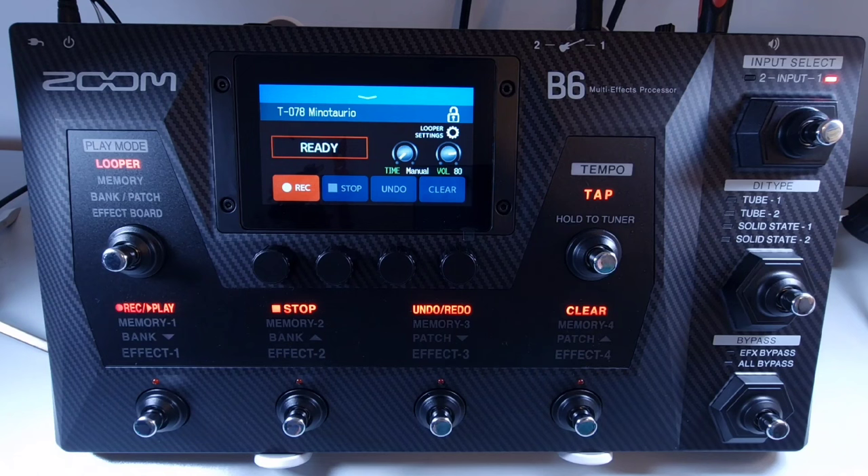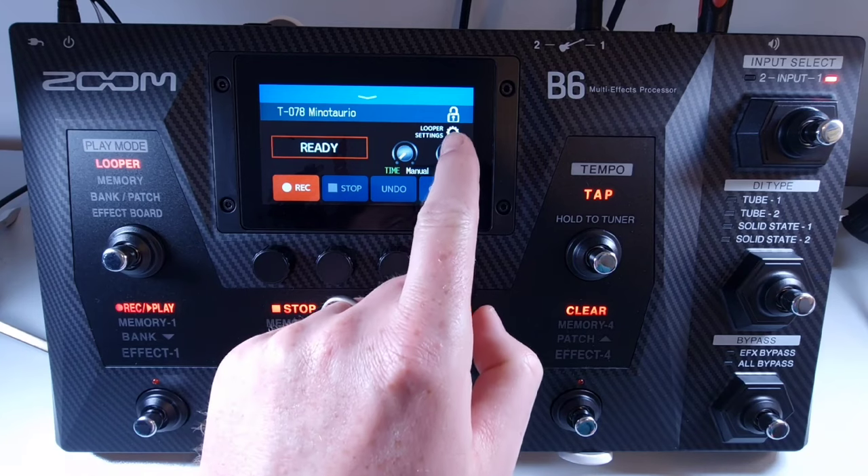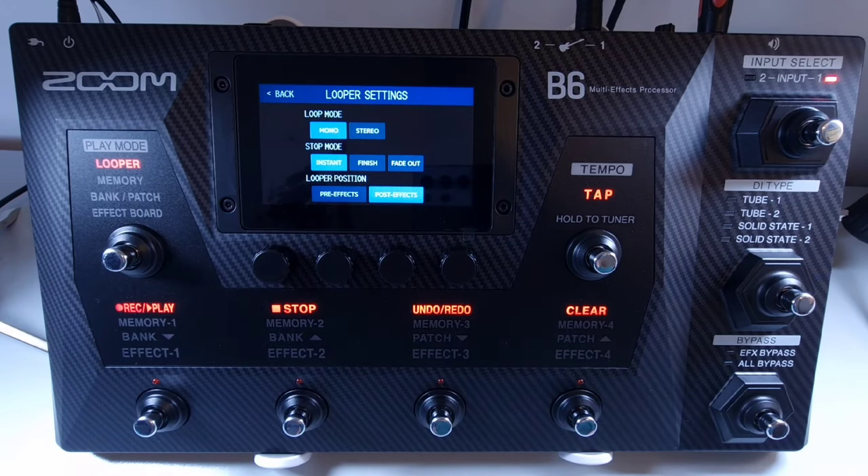Welcome to How To Music Tech, this is part twenty-nine in this series: how to change the position of the looper pre or post effects. On the looper screen, press the looper settings in the top right. At the bottom you can select pre or post effects. If you place the looper before the effects, this allows you to alter the sound of the recorded loop without having to continue playing — so you can record a loop and then adjust parameters until you're happy with the sound.